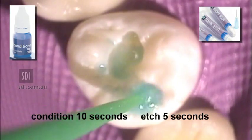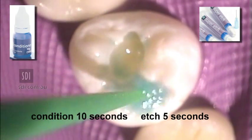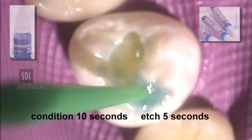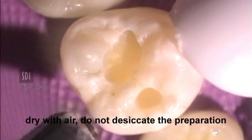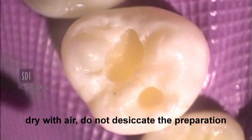Apply either Reva conditioner for 10 seconds or Super Etch for 5 seconds. Wash preparation with copious amounts of water. Remove excess water with air but do not desiccate the preparation.